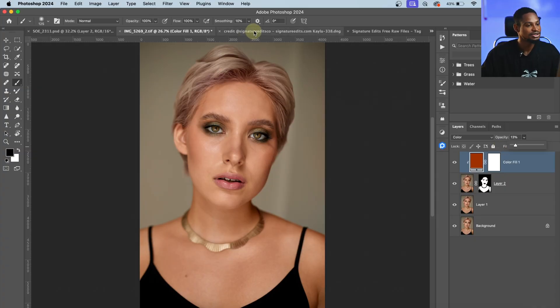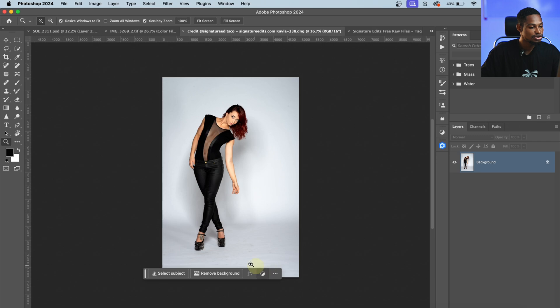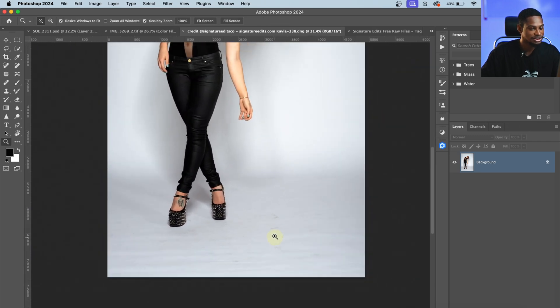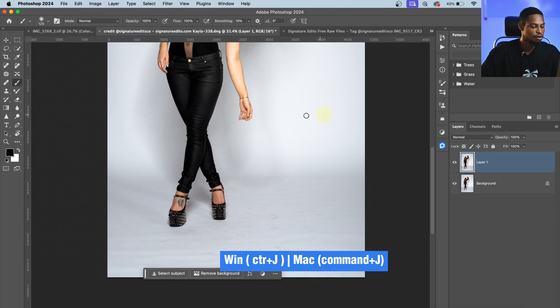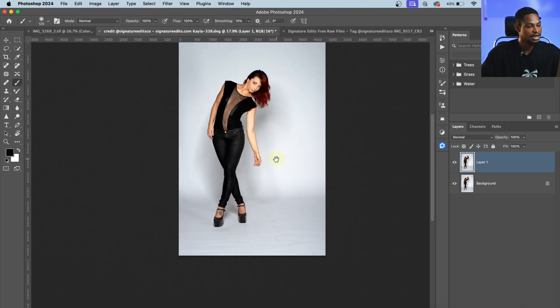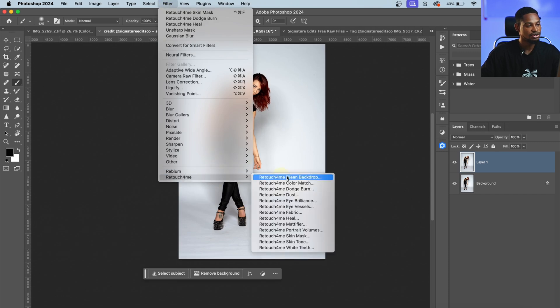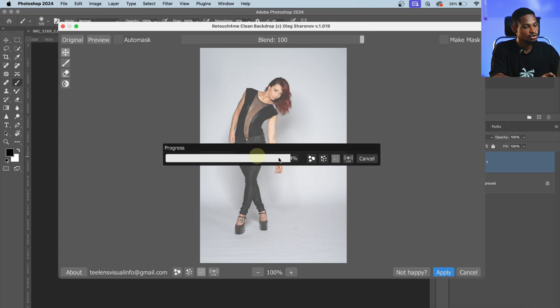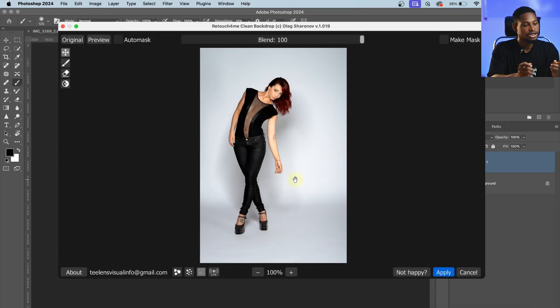Another key feature is the Clean Backdrop. If you look at the background and want to clean this dirty backdrop, press Ctrl+J to duplicate your background layer, go to Filter, come to Retouch On Me, and click on Clean Backdrop. It's going to load and automatically clean the backdrop for us — believe me, the result is really amazing.